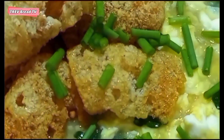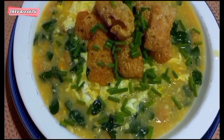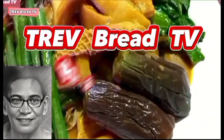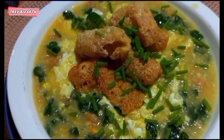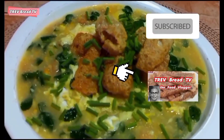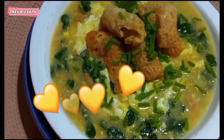Pilipino corn soup — isa ito sa napakasarap na sopas, lalong-lalo na sa pagtagulan, mainit-init na sabaw. Muli, si Trev ay nagpapasalamat — sana ang recipe nito ay makatulong sa inyo. Ang TRIBREAD TV di Food Vlogger ay nagpapalabas ng video sa aking channel tungkol sa baking and cooking. To get you more updated, please don't forget to subscribe to TRIBREAD TV di Food Vlogger. Maraming maraming salamat sa inyong panonood, and see you later.